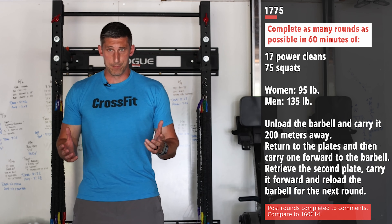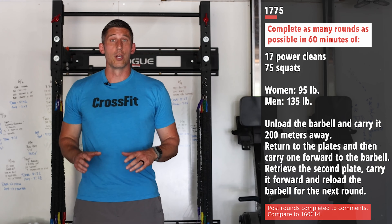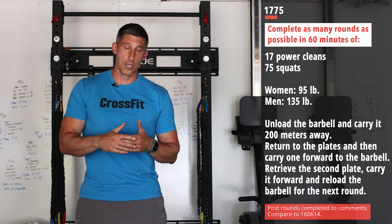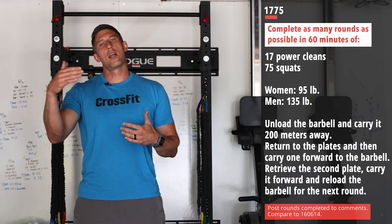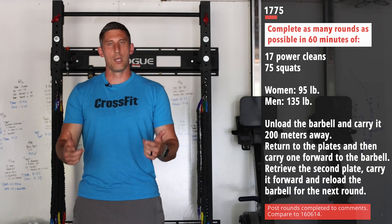When you finish that, you're gonna do 75 air squats. And just when you're feeling chipper after that, you're gonna unload your barbell, take that on your shoulder, carry it 200 meters away, and you'll come back, pick up one of the plates you just unloaded, carry it to your barbell, return back to the plate that you left there, take that final plate to your barbell, load those bad boys back up, rinse and repeat.